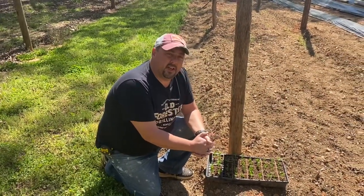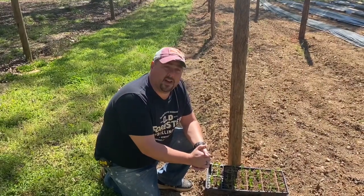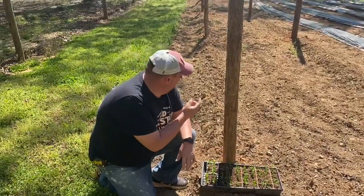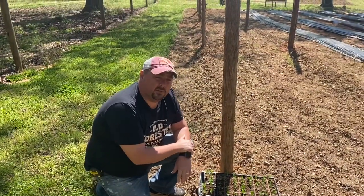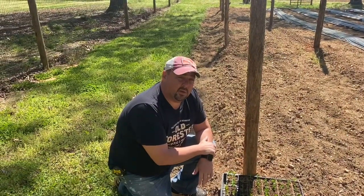We're going to do something a little different today — we're going to try walking through a little bit more of an entire process. These are sugar snap peas and they're going to go in the ground right here, but peas are a vining plant, so we're going to build a trellis today.